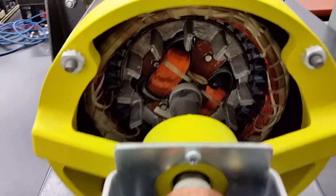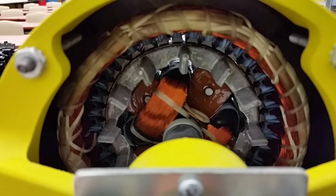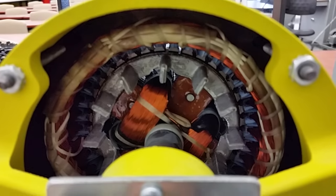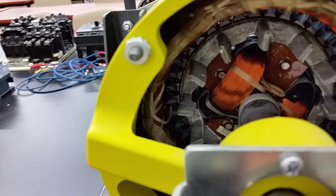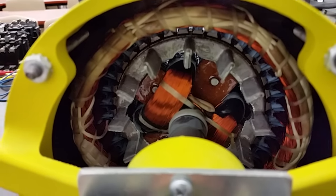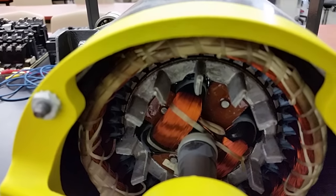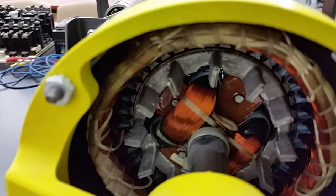Next, take a look at the stator windings. You can see the stator windings all seem to be the same gauge — you can't really discern one pole from another. This is a three-phase motor, and really an induction motor, a synchronous motor, and a wound rotor motor all have the same stators. It's the rotor that's different. The stator windings are basically identical across all three types.